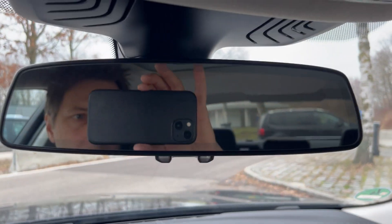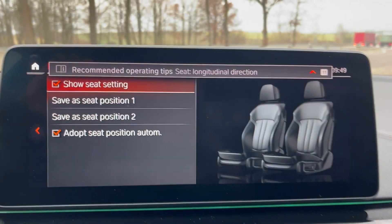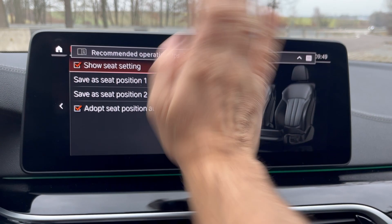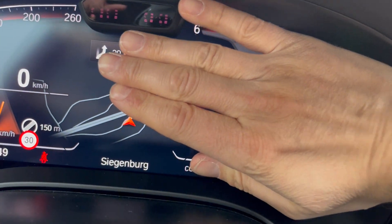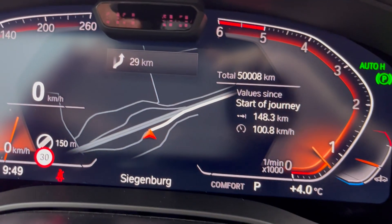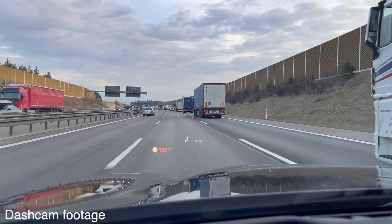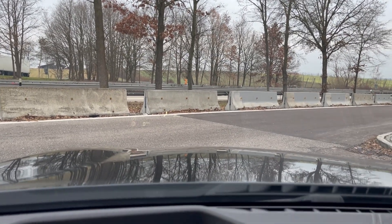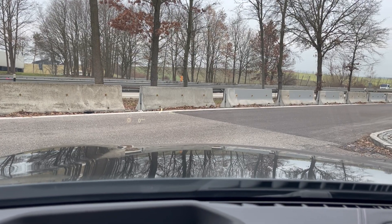Once the seat and mirrors are set up, we can get driving. But first, let's look at the HMI. The main display is about two of my man hands wide — a nice big display — and same for the instrument cluster. Up on the windshield there's a kind of hologram display showing your speed, the speed limit, and navigation directions so you can keep your eyes on the road. The flashing in the video is just the camera; it doesn't flash in real life.